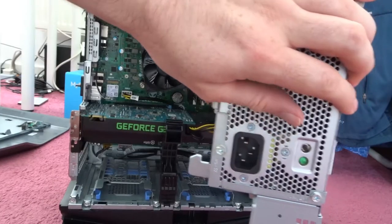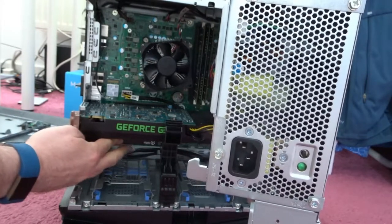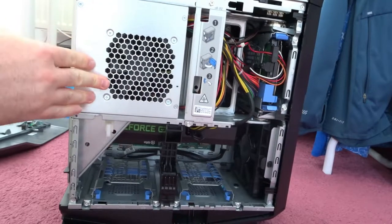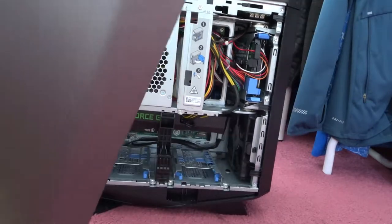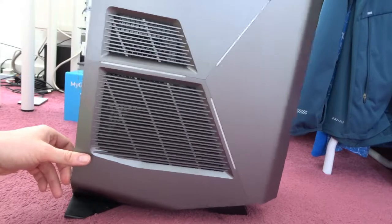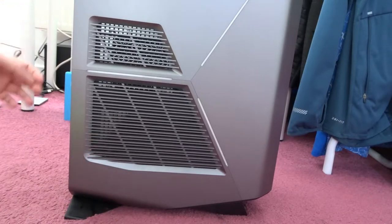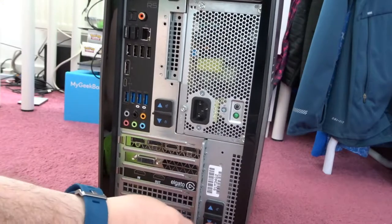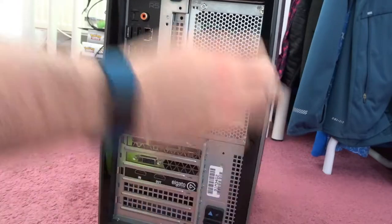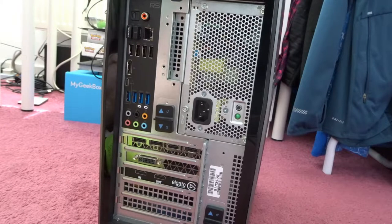Ok, let's close this back up and see how we get on. The side plate back on. Lock this bad boy. One. Two. And another little screw. So let's plug this back in and see if it's working or not.